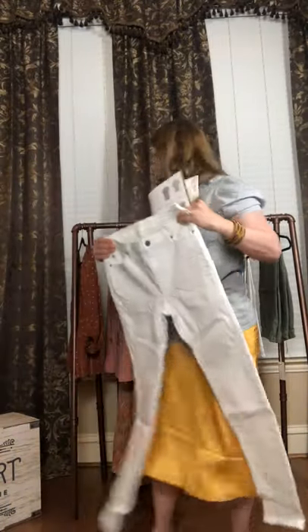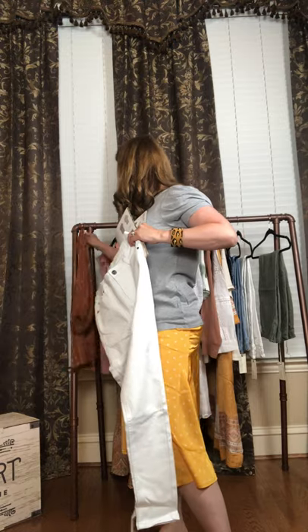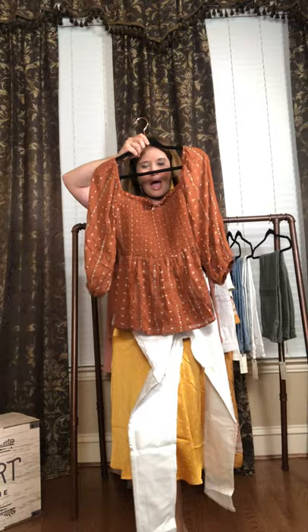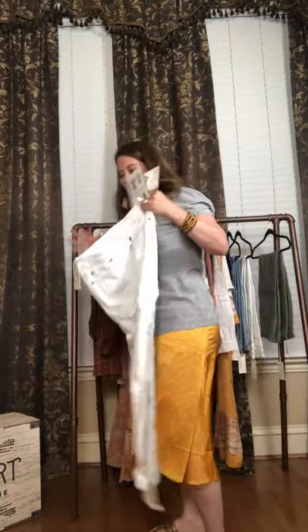You have that distressed look throughout. But ladies, look how this rust top makes these jeans just pop. I mean, they're just made for each other, right? Totally so cute.